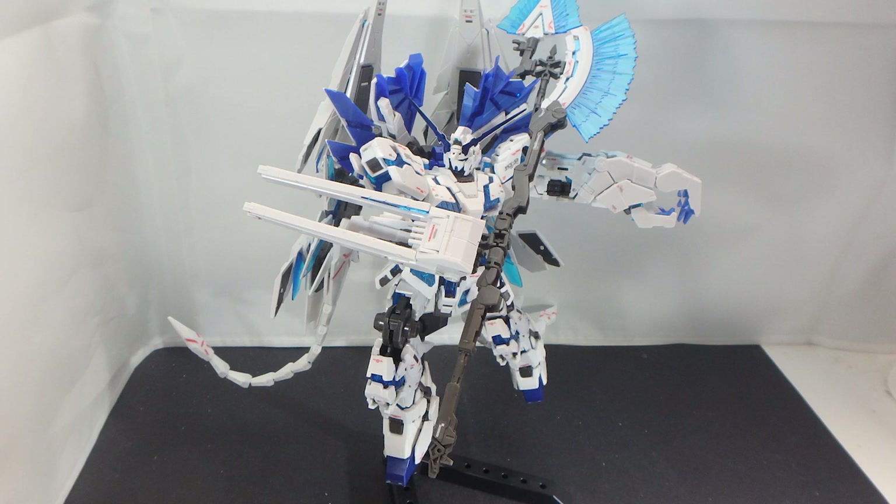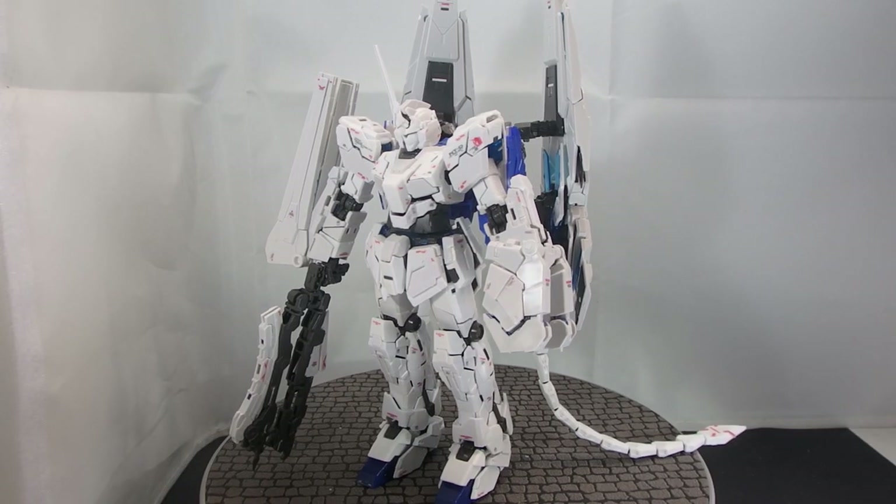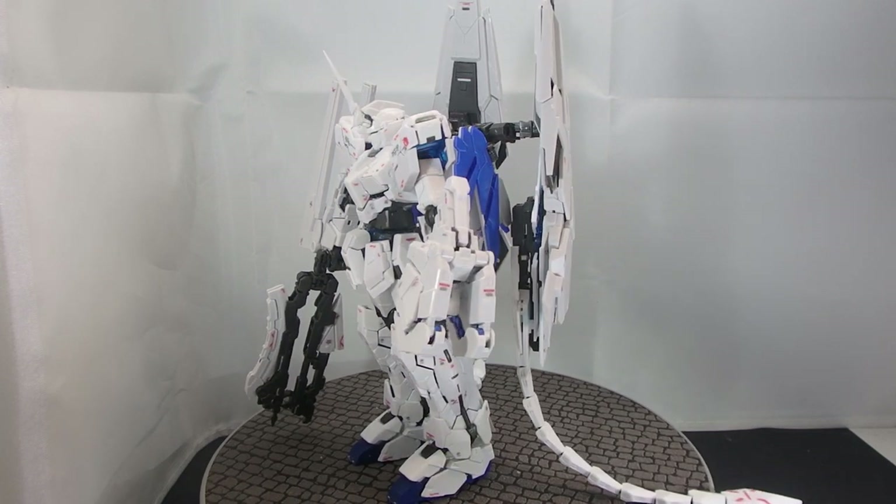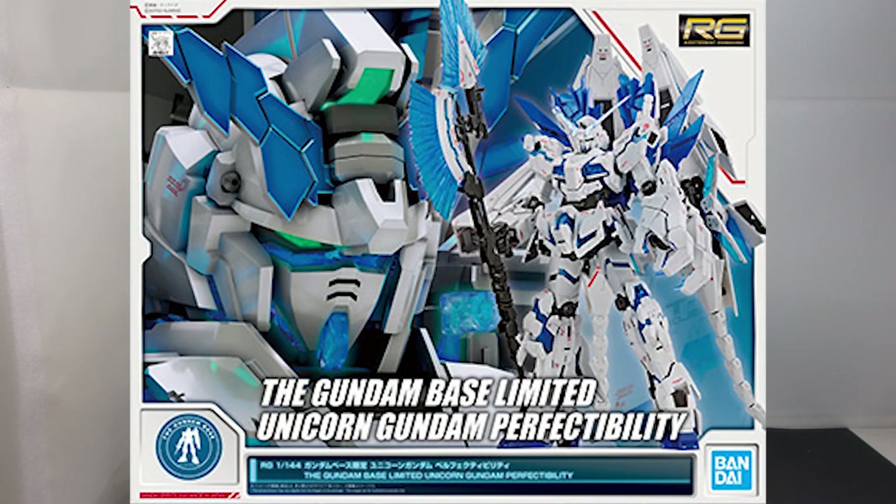Perfectibility — the capacity to be made completely free from faults or defects. Well, I have to say that this thing is not free from all faults or defects. However, this is the perfect version of the real grade Unicorn Gundam to go for. What is going on guys, MJ2005 Gundam here, and today I'm going to be reviewing the real grade Unicorn Gundam Perfectibility, from Mobile Suit Gundam Unicorn Perfectibility.